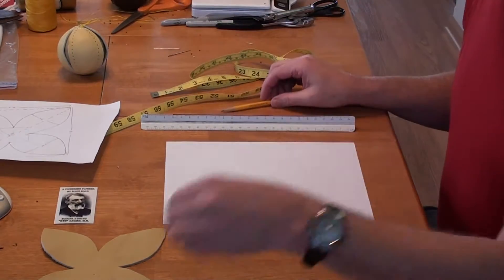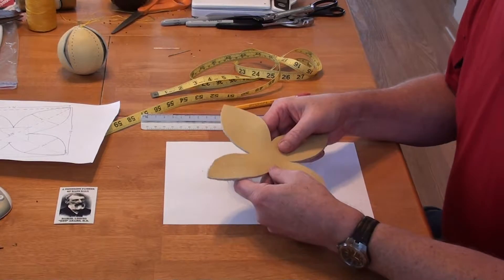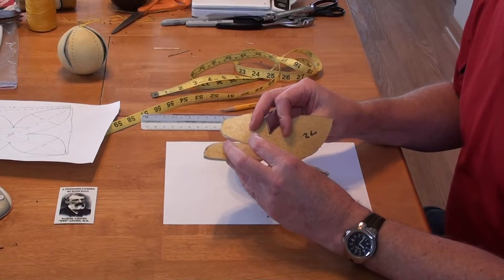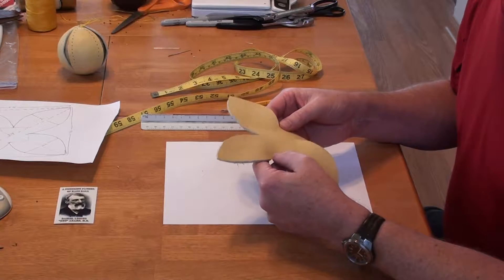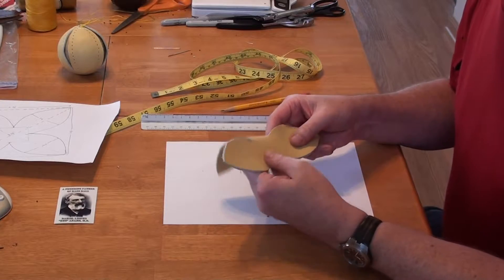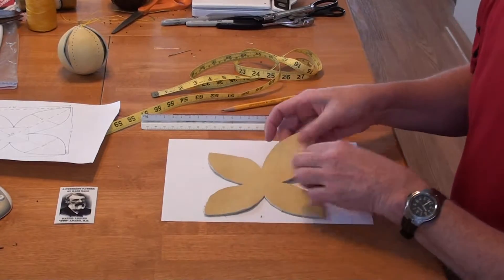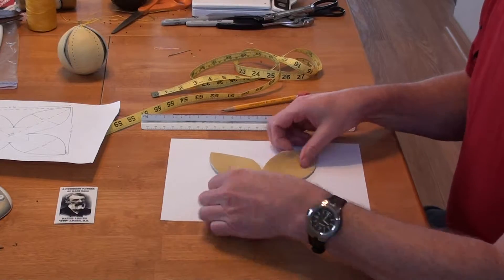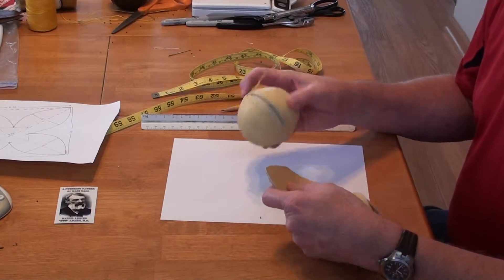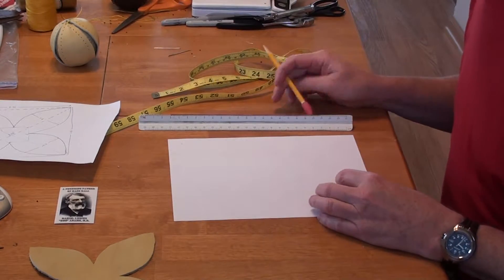To get started, the first thing you want to decide is how big of a baseball do you want — what's the circumference you're looking for? In the old rulebooks, for each year they played, they had a specification usually in section one for the range of circumference and weight. So just for the sake of this, I'm going to say I want a 9.5 inch circumference, meaning from this tip to this tip once it's put all together.